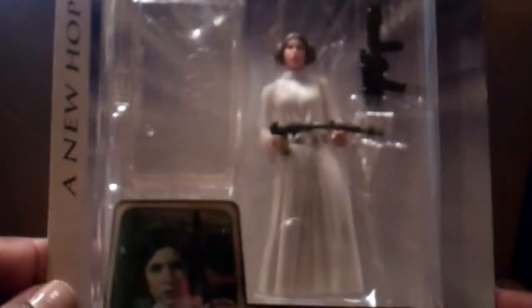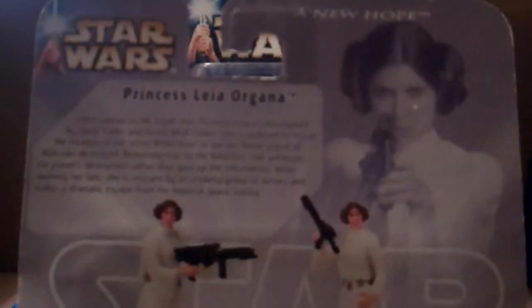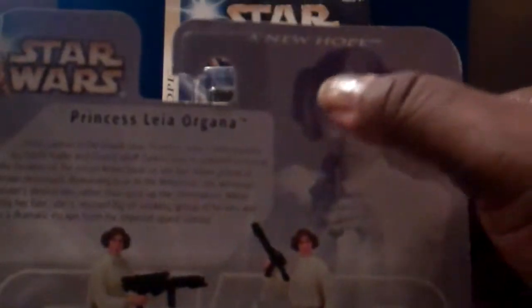It's $6.99, so KB Toys was pretty high even though they closed down. This is the back of her — a little bio of her. She comes with blasters. Nice picture of her with the two buns on the side.